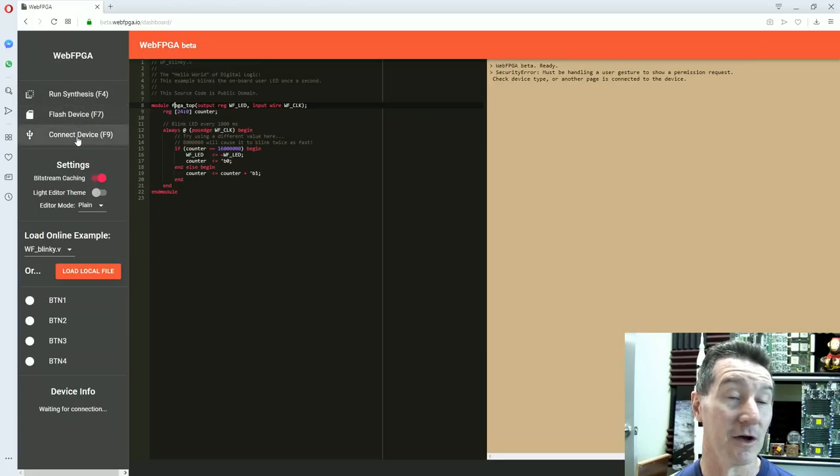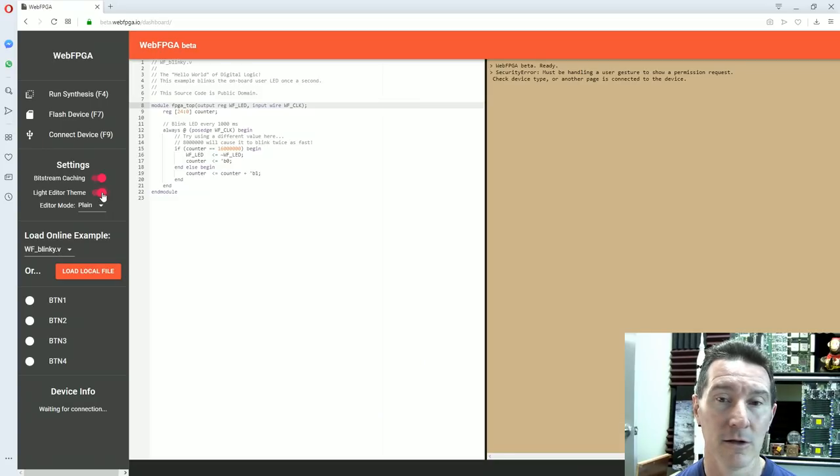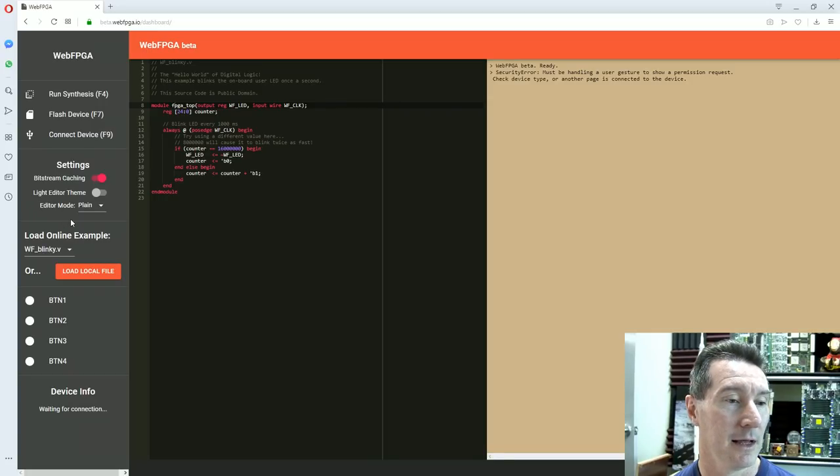So yeah, that is terrific. Without having used this at all, I like the interface: Run Synthesis, Flash Device, Connect Device. I like the Vim editor mode — there's also Emacs. And Load Local File — I like it. Device Info: Waiting for Connection. So I'll push the reset button. Waiting for connection. Connect device — F9. Connected to Shasta Plus. Is that the name of the board — the Shasta? 5,280 logic cells, 16MB external flash, NeoPixel RGB LED. So it's recognized our device. That's terrific.